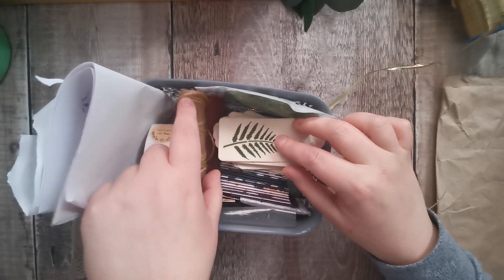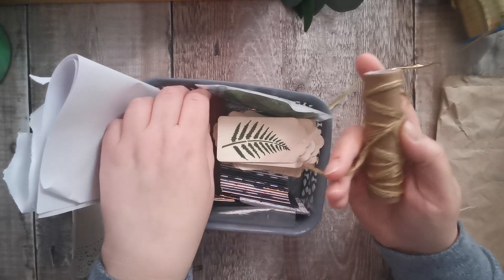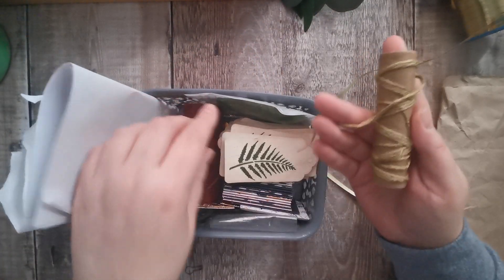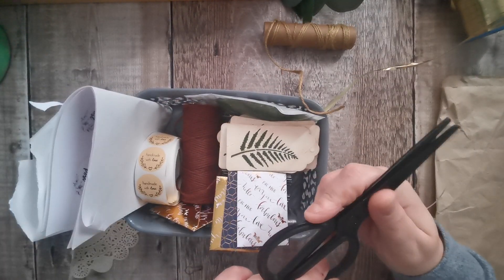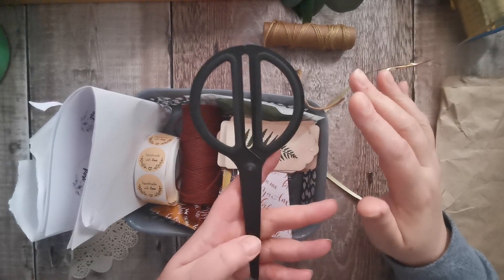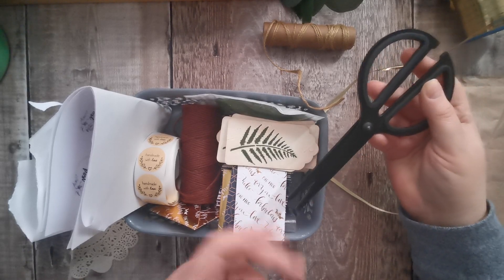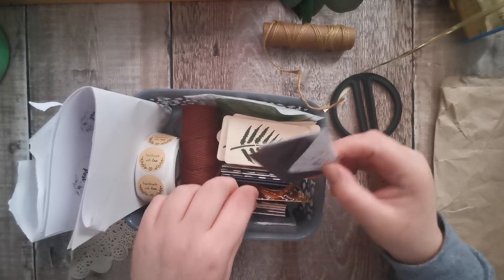I've got some green string and I'm nearly out of it — I really like it and I must order some more, so I'll be using brown after today. I keep some scissors in here. They're not the sharpest — I bought them from Ikea when I first started. It's more a photo prop than anything, but they're fine in here.